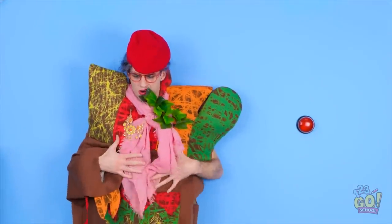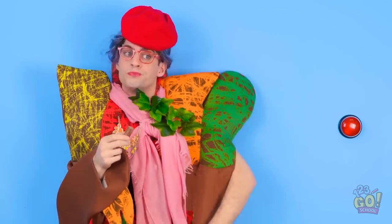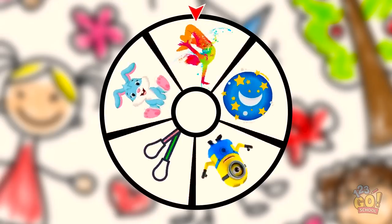What happened to me? What's going on? How come she has a snack? Excuse me, can I have some of the snack? No, no — we're here for a challenge. Let's see what the spinner chooses for the first challenge.